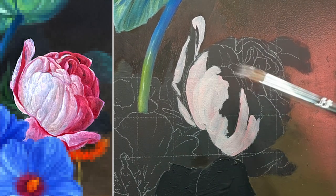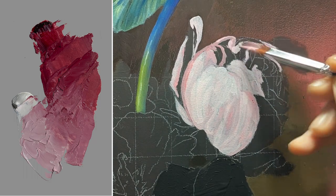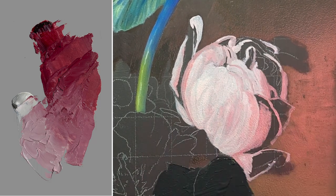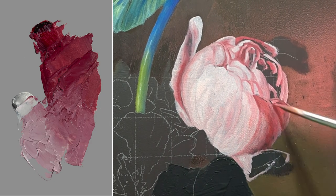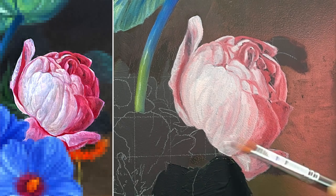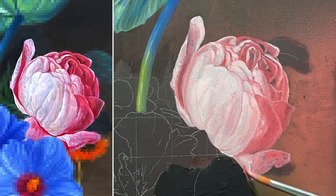Moving to the second rose now. I'm going to be doing another monochrome palette, and I'll be glazing some orange on it later, but for now I'll go with the monochrome. It's Alizarin Crimson, which makes beautiful pinks when white is added. It's really slow to dry, so you have to be patient. Like the Indigo, Alizarin Crimson has a high tinting power — you can get a full range of tones just by adding white.